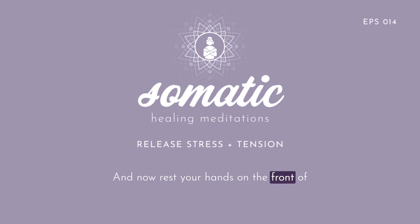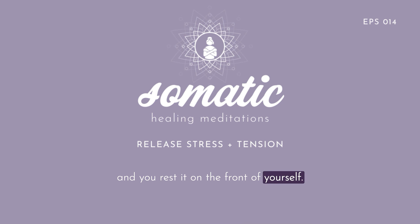Now rest your hands on the front of yourself again, just as you've been doing. Very slowly begin to turn your right hand in the opposite direction — rolling your right hand so that your palm faces downward towards your feet. This time your hand is rolling over the thumb side of your hand, and your thumb stays in contact with your chest. Then bring your hand back and rest it on the front of yourself, and pause for a moment before you do the movement again.